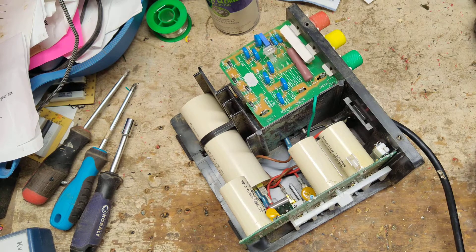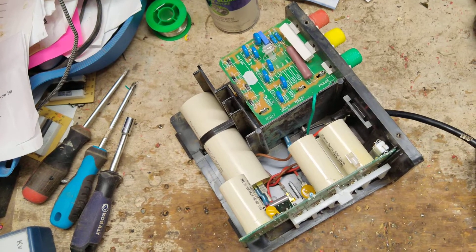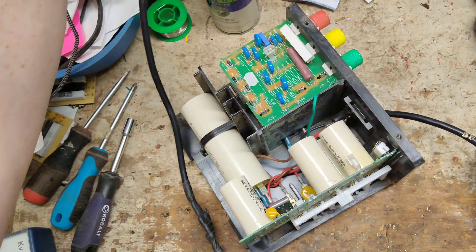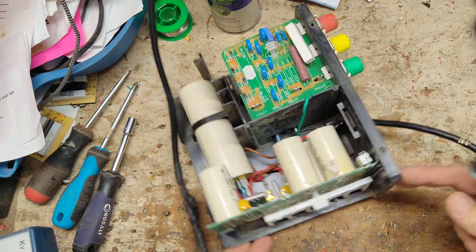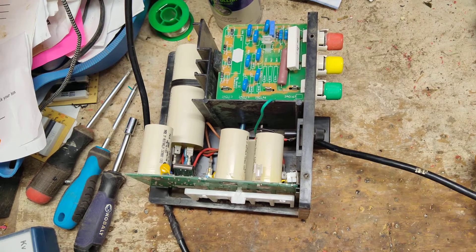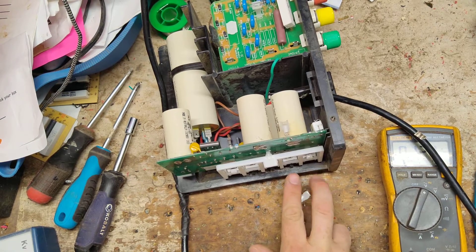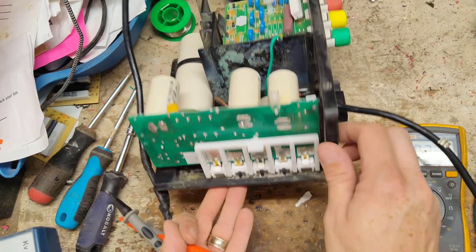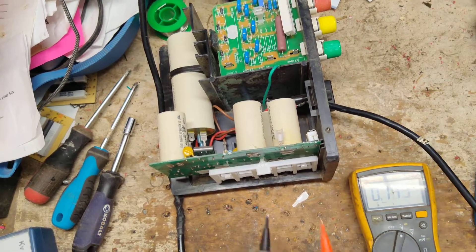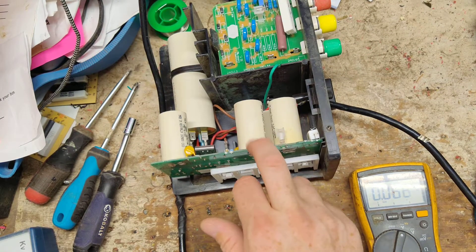Let's plug it in real quick. I get a lot of these in for repair — they're good old school units. And it doesn't do a thing. Now it does have a fuse right down here, so it could be the fuse, but let's check the power in first. The AC power comes in; there are five tabs down here. The first two are the AC input. We should see 120 volts right there. Okay, it fuses fine, so the fuse is not our issue. If it doesn't come on at all, usually the board has a problem.